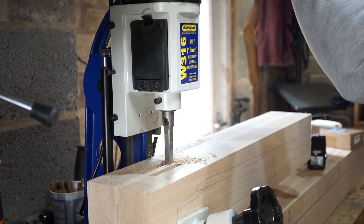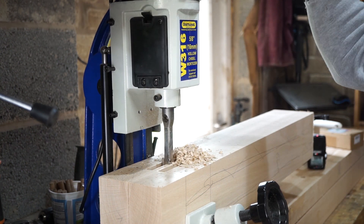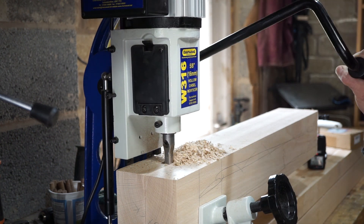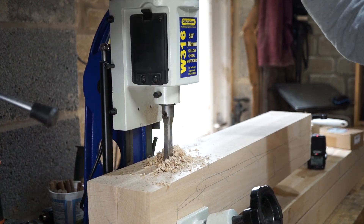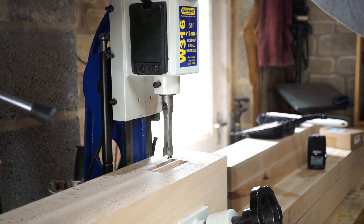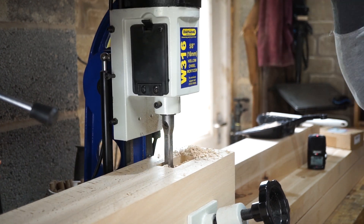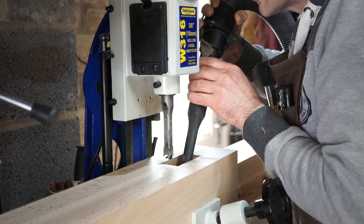After each pass I do a secondary skim pass — this cleans up the side walls a treat, getting rid of all the slice marks. It will likely be a review of this machine coming in the not too distant future. Here I'm removing the central waste in two passes as the legs are so fat that they interfere with the stroke of the machine if moved over enough to cut it in a single pass. Let's do this.